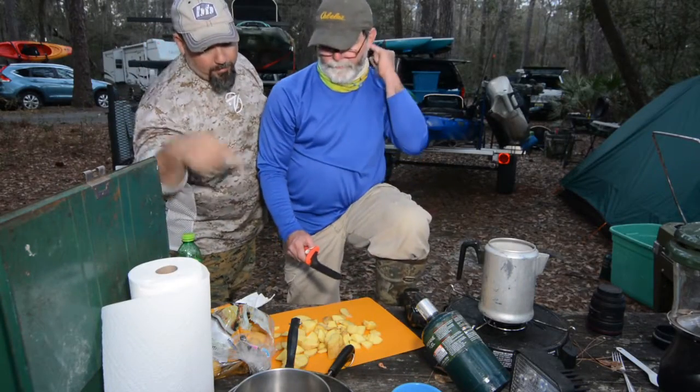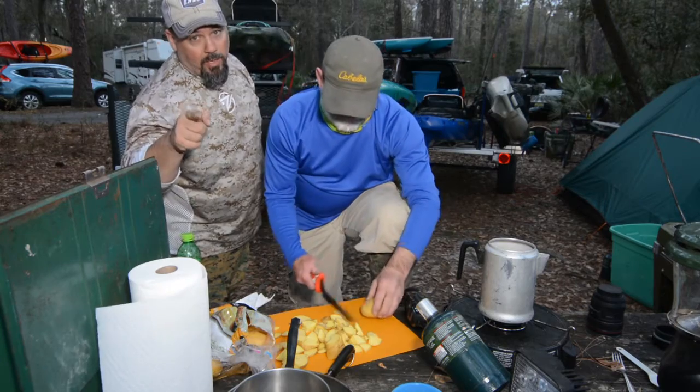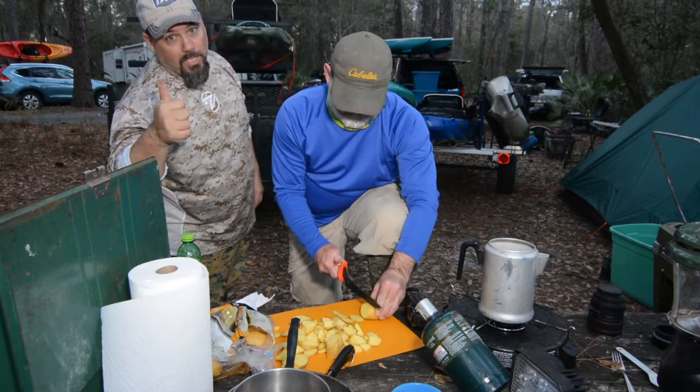All right, back at camp. Rob's cutting up some golden Yukons — gonna make some Creek Bank taters. We're gonna get the oil on, heat it up. Time for supper.